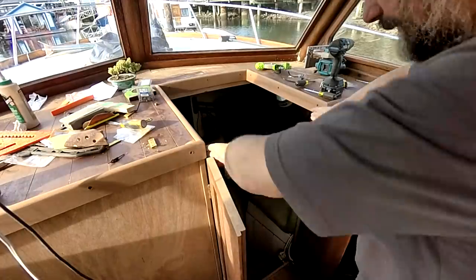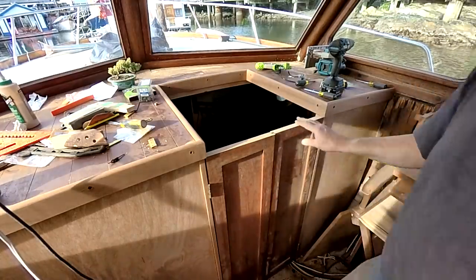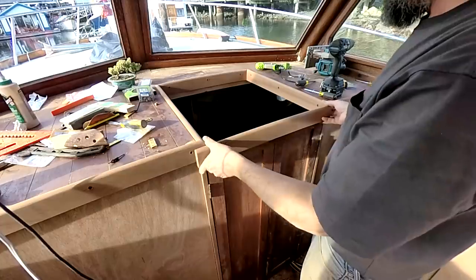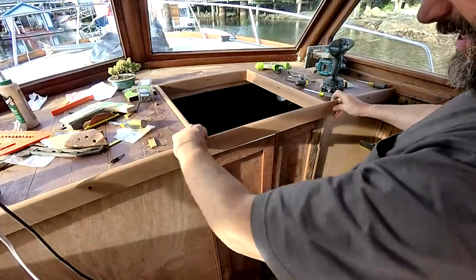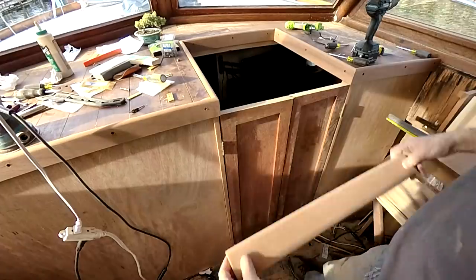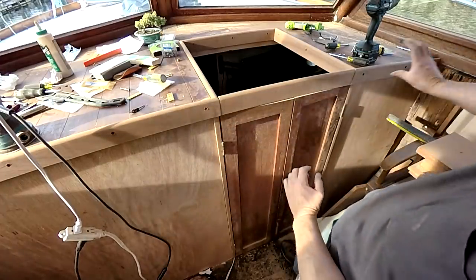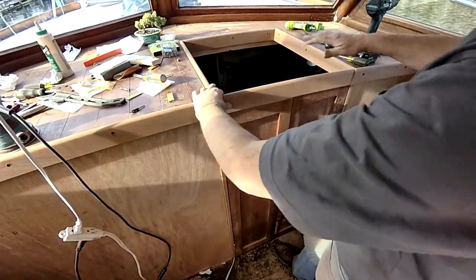Door frames are back on, doors are back on. This matches this curve pretty much exactly — I'll have to fine tune it a little bit once I put this in. Now I just have to cut this so that it'll fit between. It drops right in there with just a hair. It'll look like a nice continuous arc. Love it. So now I've got to build this part.